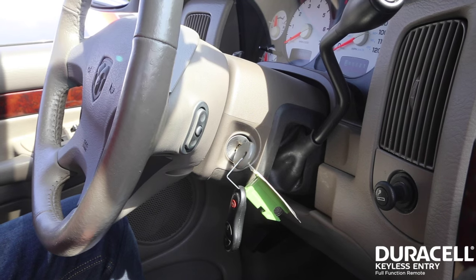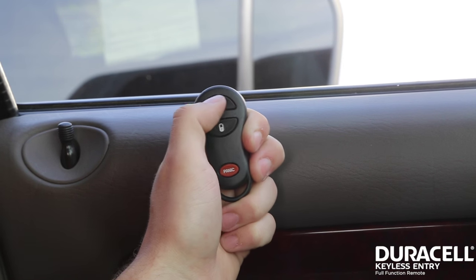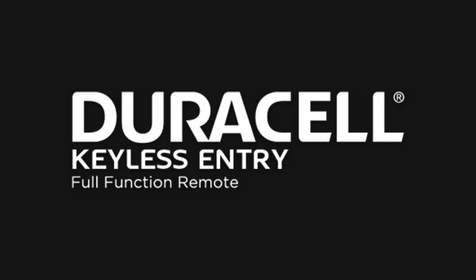Step 5. Turn the ignition to the off position and remove the key. Step 6. Press any button on each remote to confirm programming. Your Duracell Keyless Entry Remote is now programmed.